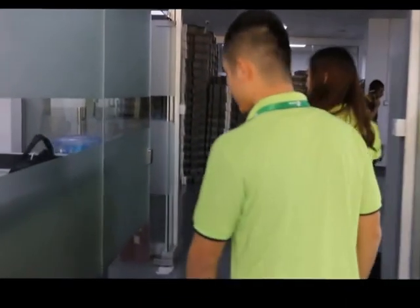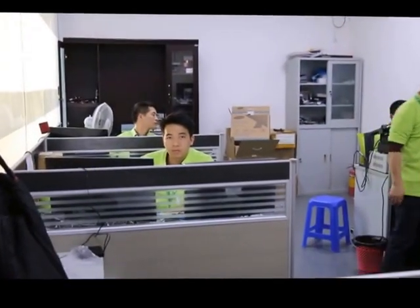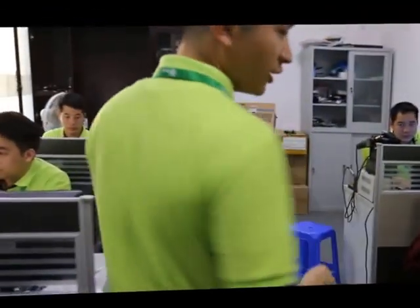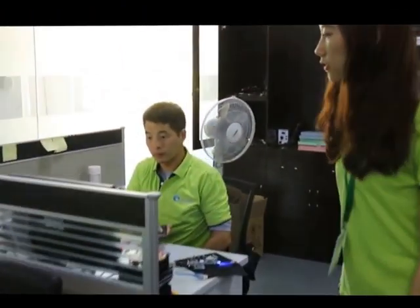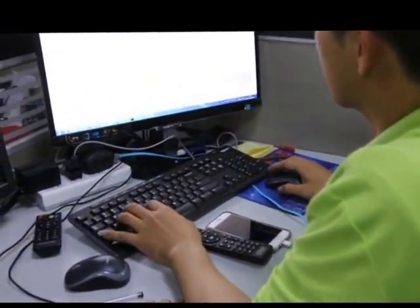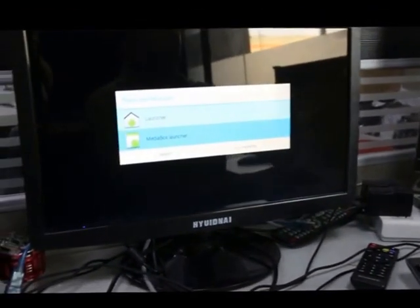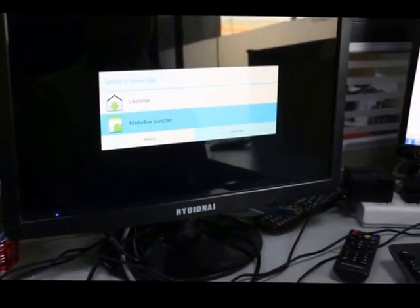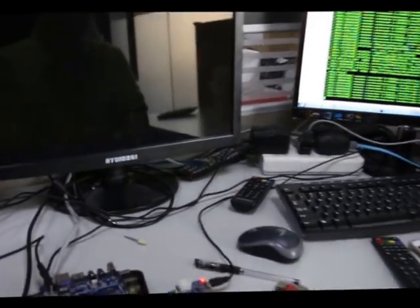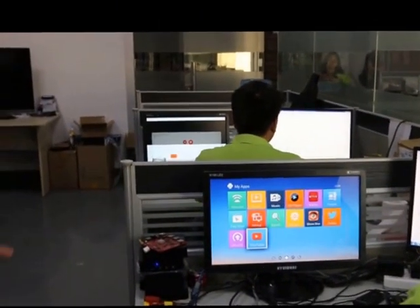Let's go and see our technical department. This is our technical department. The tech team can create customized firmware for customers — like adding your own boot image, boot screen, and boot video. Our tech team is still testing here.